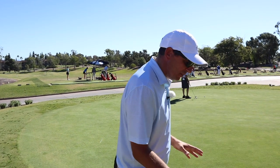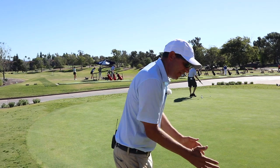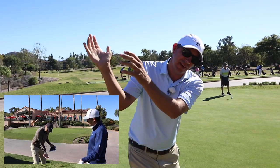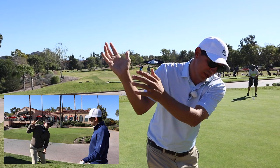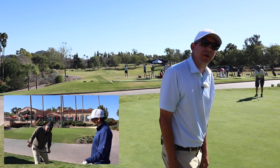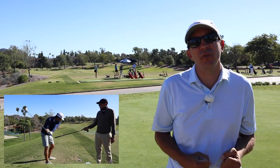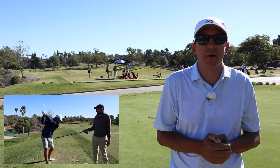We're going to talk a lot about the right arm structure and how that's going to help Brian not only connect his backswing, but set the path for the least amount of manipulation down to the golf ball. We're also going to talk about a couple of other drills that are really going to help create connection, not only through the backswing, but also through the impact zone.